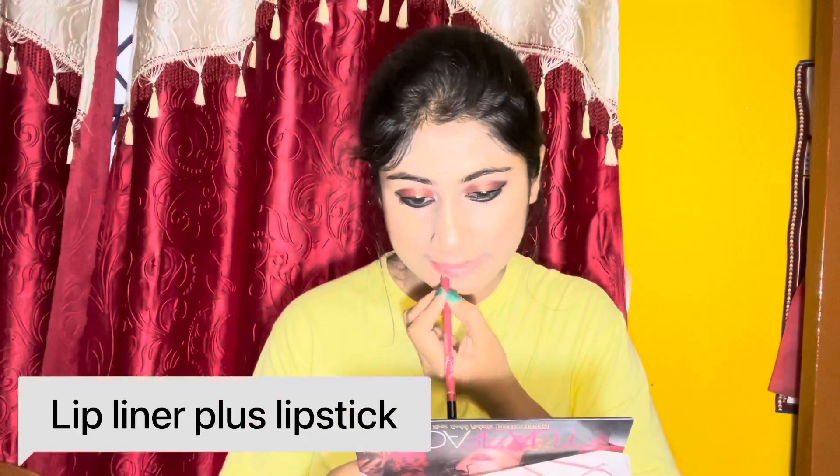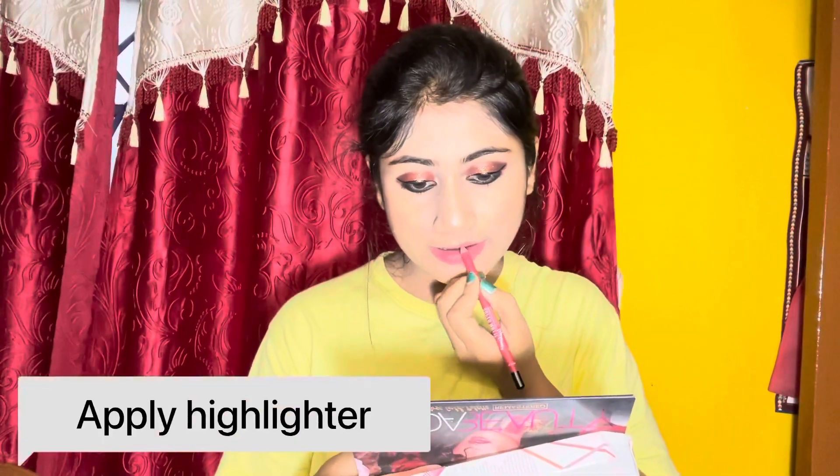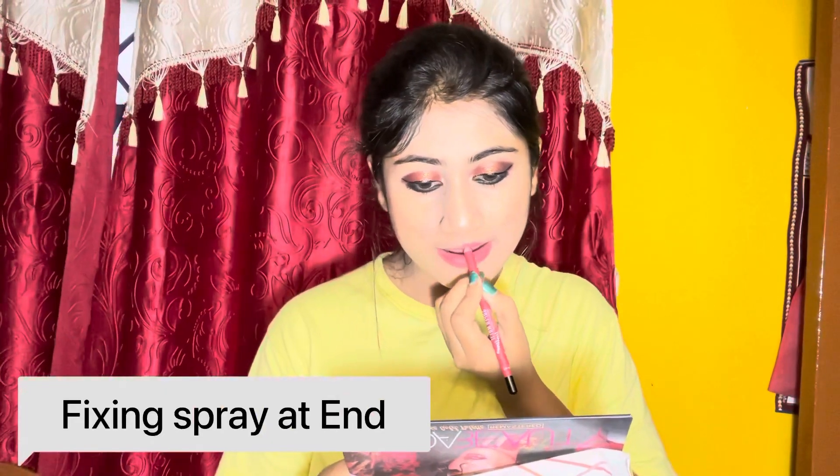Next मैंने यहाँ पे एक nude colorful lip liner लिया है जिसे lipstick की तरह ही apply कर रही हूँ — इससे lip lining plus lipstick दोनों का काम हो जाता है। फिर मैंने इस look को highlighter और fixing spray से complete किया, but unfortunately वो part shoot नहीं हो पाया, तो आप जरूर last में highlighter और fixing spray से look complete करें।